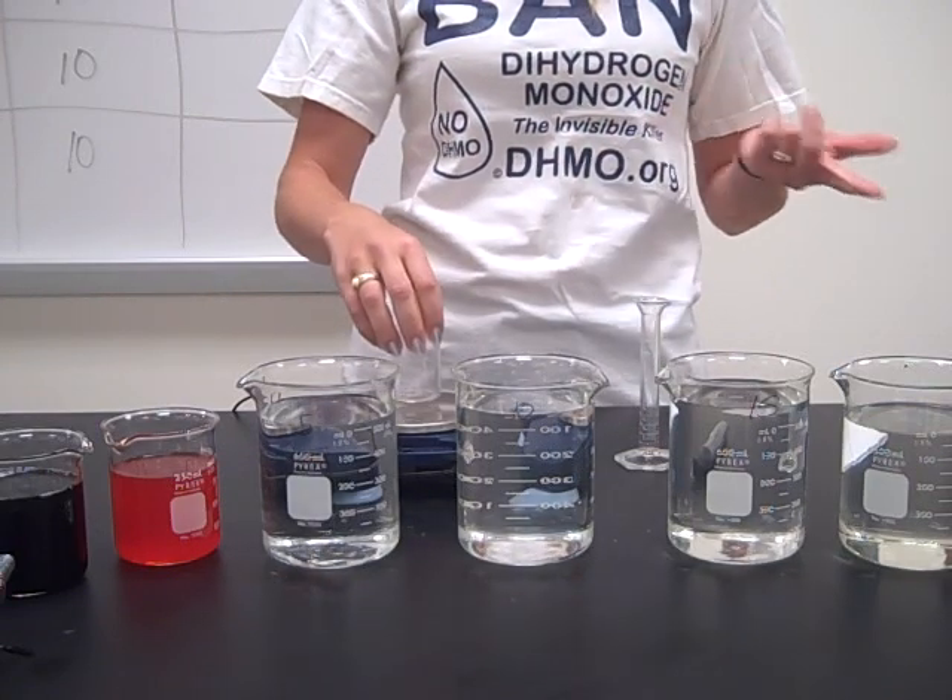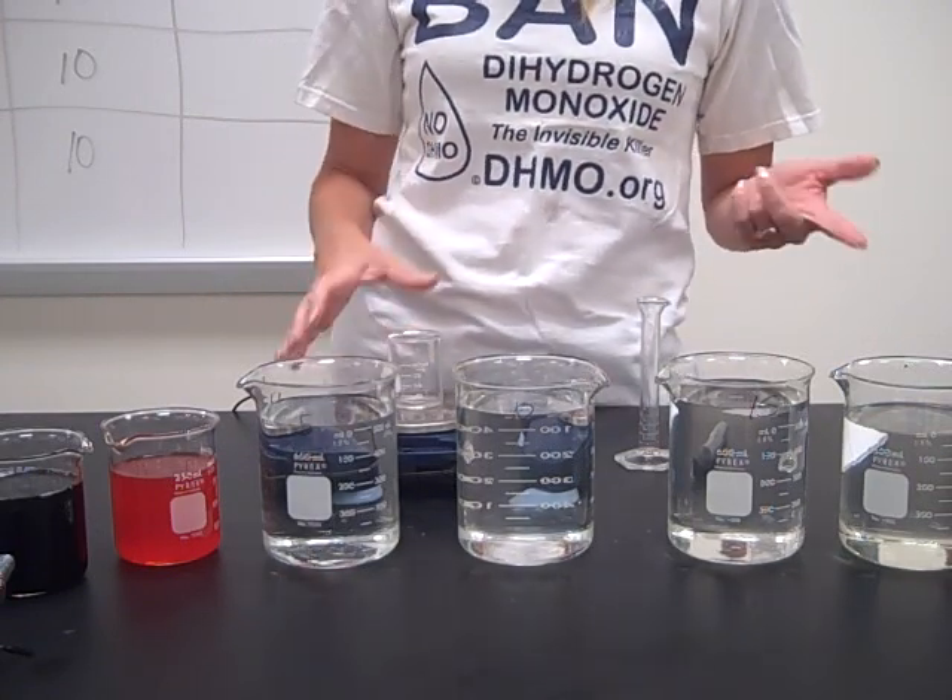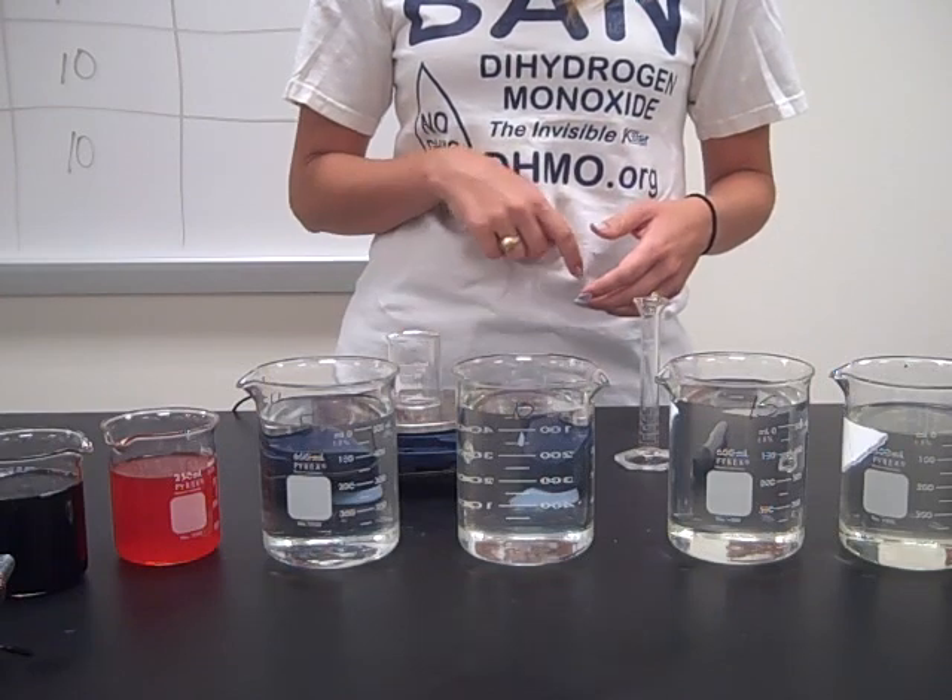Just a little 50 mL beaker. It says in the directions to use a 100 mL beaker, but 50 mL is fine. So I'm going to zero that out.